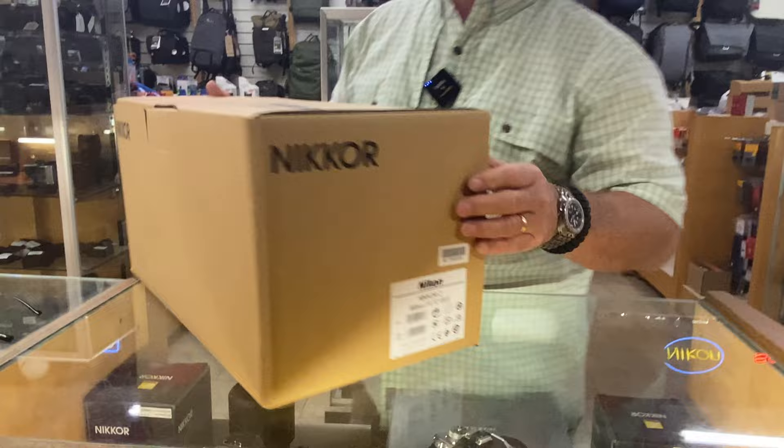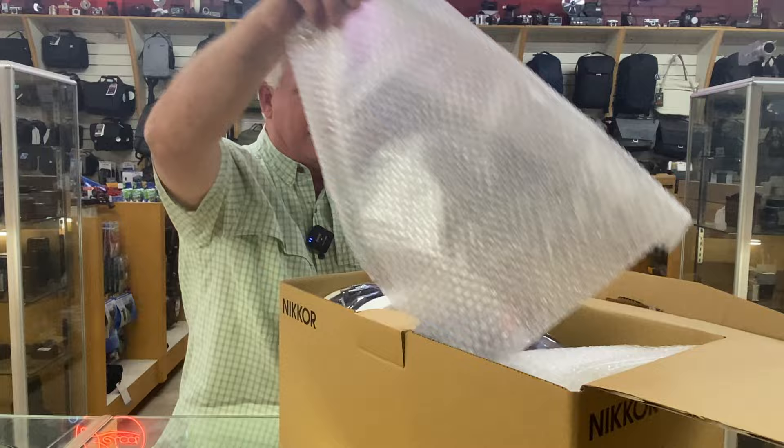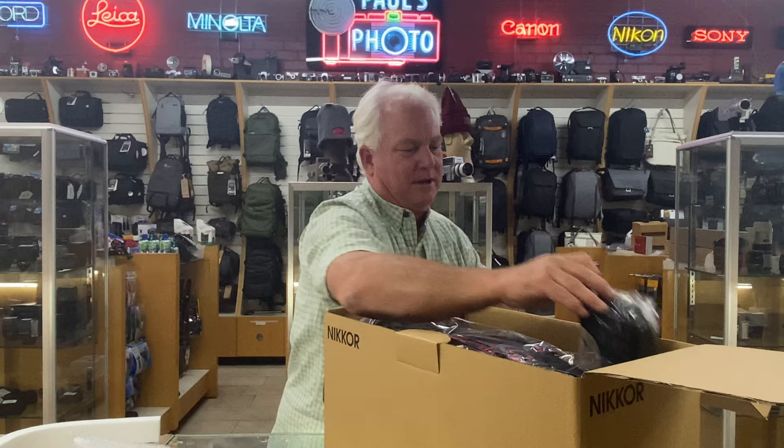We're going to open the box here. I've never opened this lens before, so we'll see. There's some packing material, the warranty information, instruction materials, and a cradle to hold the lens in the case. And here it comes.